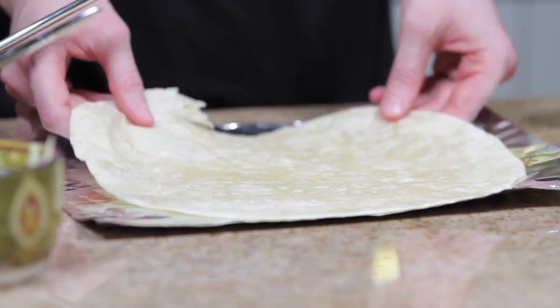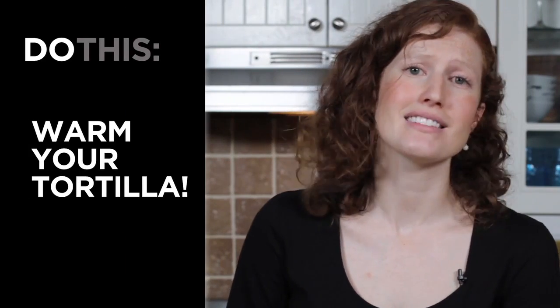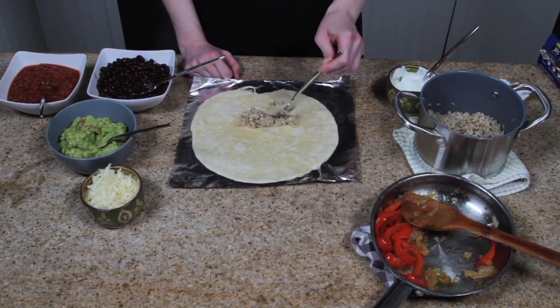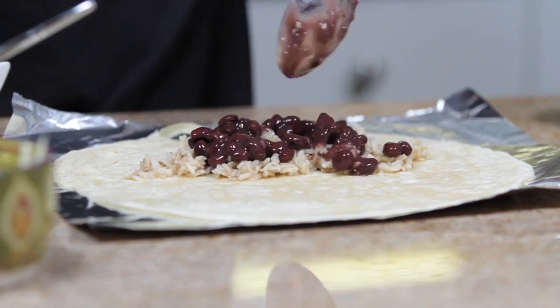You want to start with a warm tortilla. The tortilla has to be warm — if it's not warm, it will not roll properly and it will split. Then you want to put your ingredients, starting with the rice, close to the center of the tortilla but a little bit closer to you than to the other side.